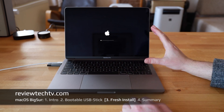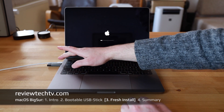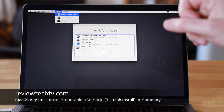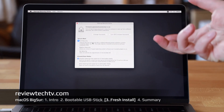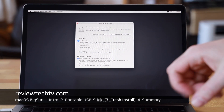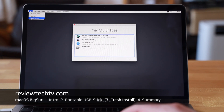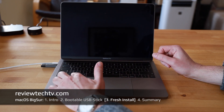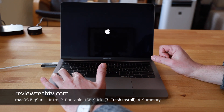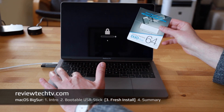With your password, you can temporarily change the settings of the T2 security chip to allow booting from USB. Select the Startup Security Utility — here you can see what the T2 security chip does to lock down your system. We'll temporarily disable this because we want to install fresh from USB. Once done, close that and click Shut Down. Because we've done all the prep work, we can now hold the Option key to get the boot menu.